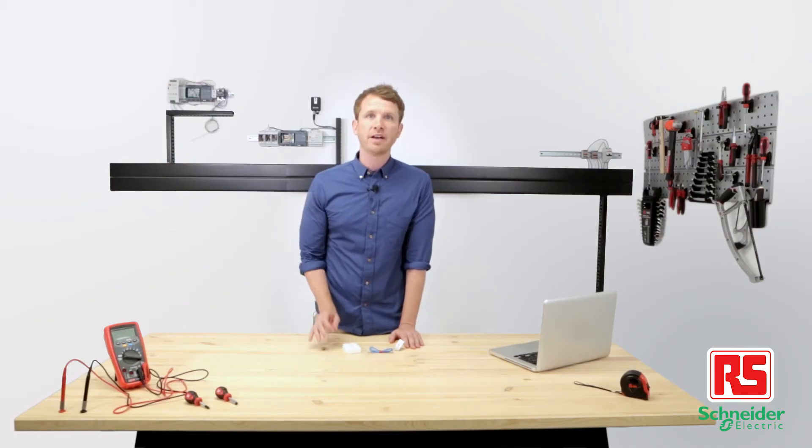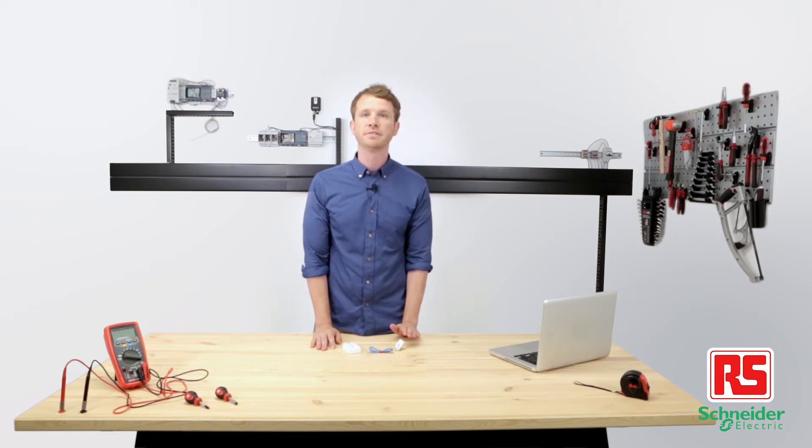With a few easy steps, it provides insight into currents, voltages, power factor, and energy uses to better manage critical loads, offering higher levels of efficiency and reliability to both new and retrofit installations.